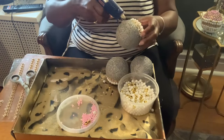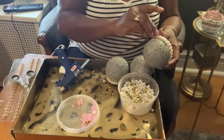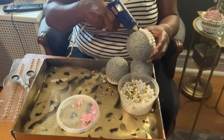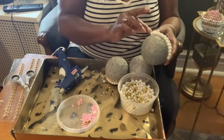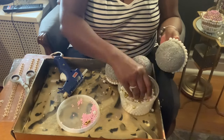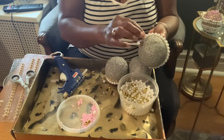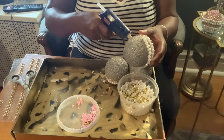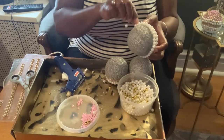Now I'll go back to my single pearls and add a row of single pearls, then add another row of pearls — adding two to three, then a gold bead, two to three, then a gold bead. This is just to break up the pearl and give it a little bit more color.